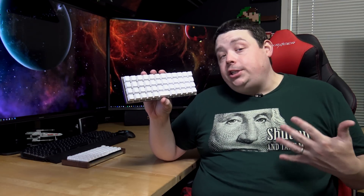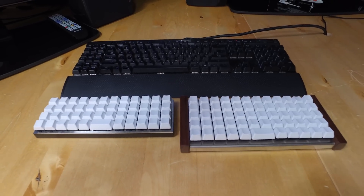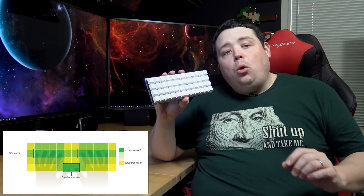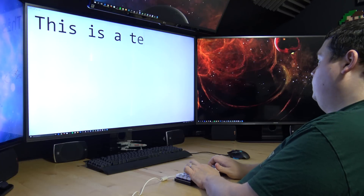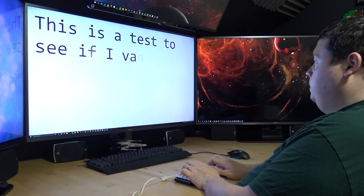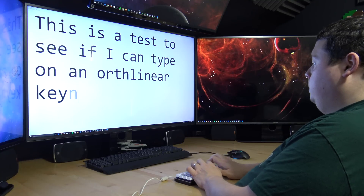Once you finish assembling your keyboard, the first thing you're going to notice is it is of an ortholinear design, which means it is a perfect grid pattern of keys and they are not staggered like a traditional keyboard. The principle behind this is that when you're using the home row method, your fingers are never more than two keys away from their intended target, so you don't have to move your hands as much and it cuts down on fatigue. I spent a couple hours typing on this keyboard and I will tell you that the learning curve is steep. Expect that when you get this keyboard, it will take time to learn the layout and get used to the non-staggered keys.